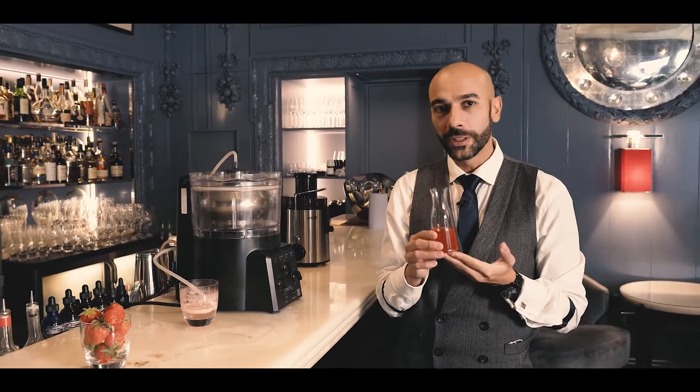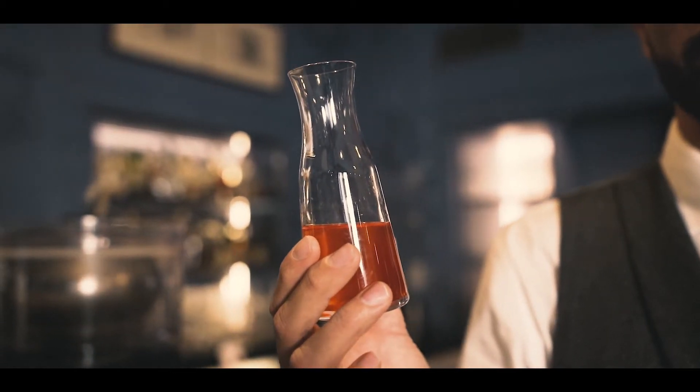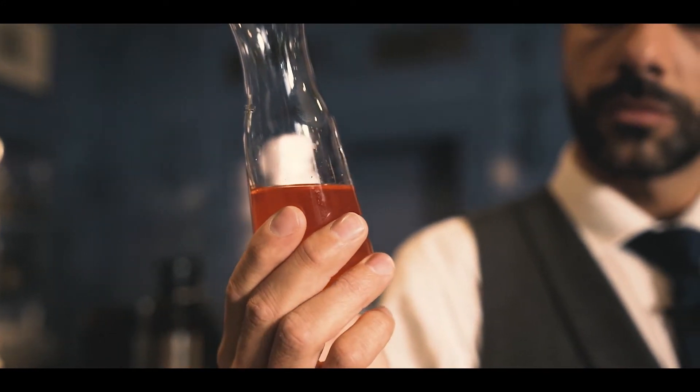And this is what I got out of the Spinza — a nice clarified strawberry juice. I add a lime acid solution of citric and malic acid with a tiny bit of sugar, just to stabilize the flavor and increase the shelf life. And I'm going to make an amazing drink out of it.